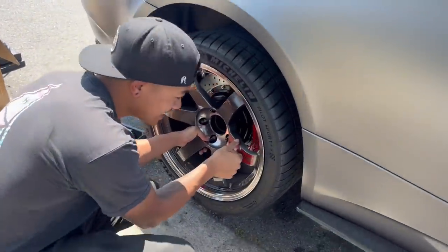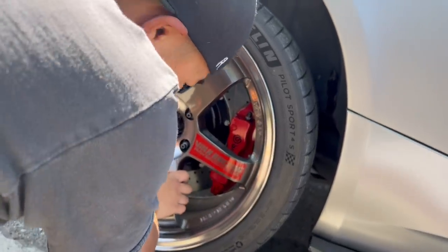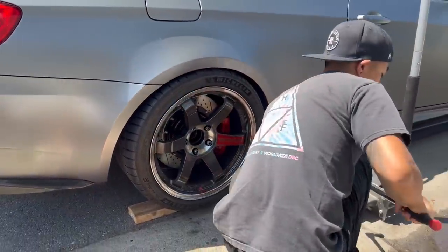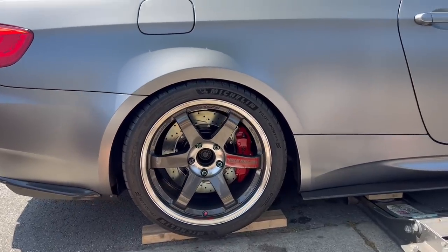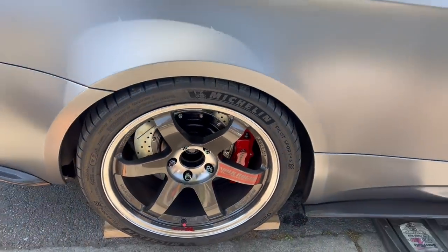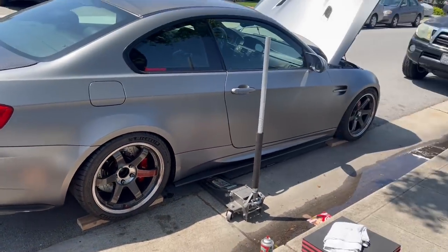She fits — plenty of clearance. It complements the wheels really well. Now you're ready to go on the track. It looks so good. Three hours to do one side, and now we've got three more to go.